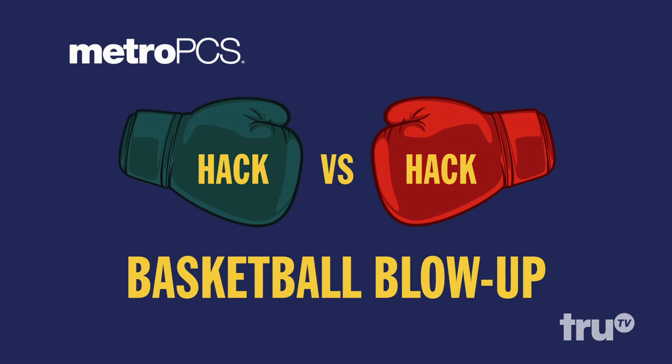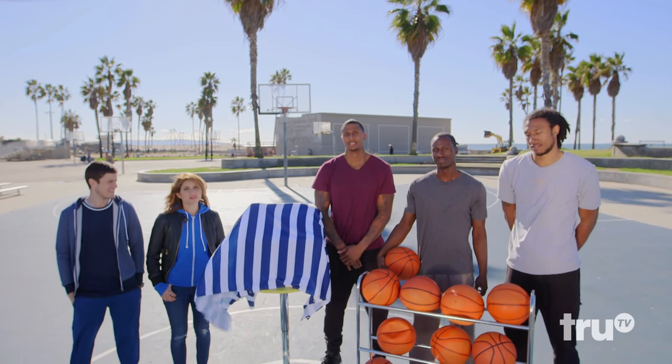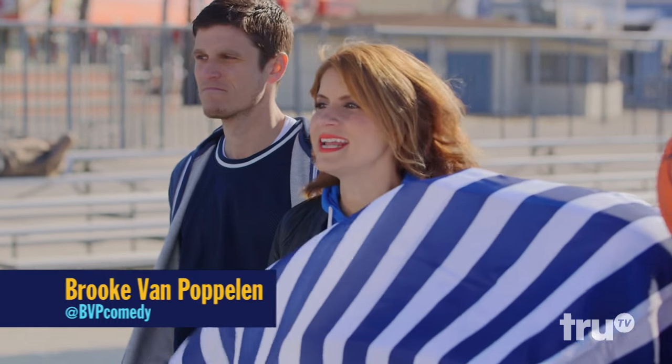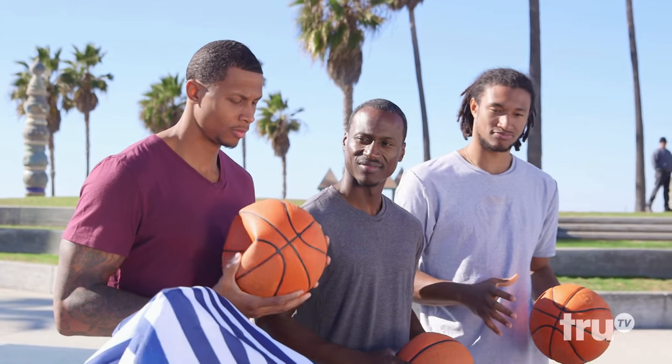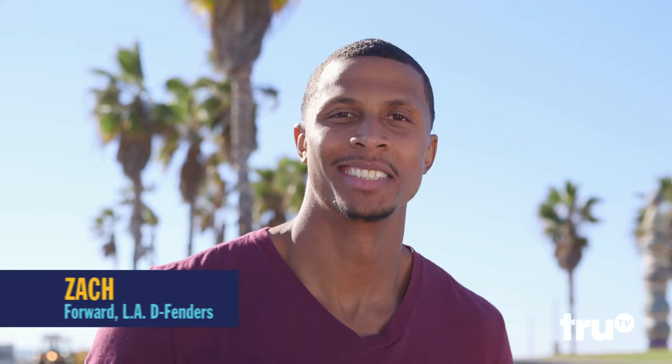Brought to you by MetroPCS. Saggy balls are no fun to play with, so today we're testing out some hacks for blowing up basketballs in case you don't have a pump nearby. And to help us determine which hack is going to be the king of the court, we're joined by three stars of the Los Angeles Lakers development team: Zach, Andre, and Justin.